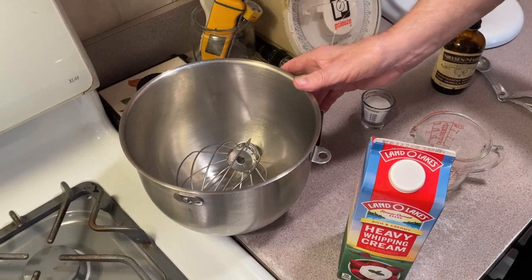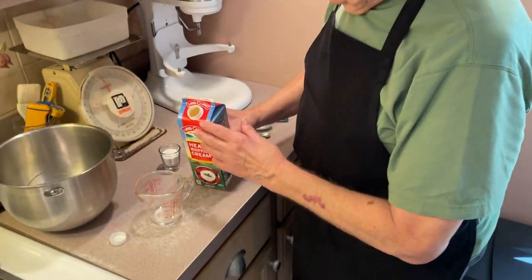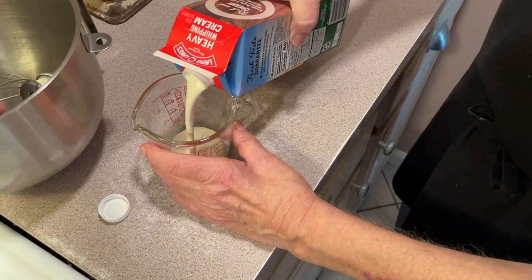Now what we're going to do is put this in the refrigerator for a good 20 minutes. Also, what I want to do right now is show you — pour our cream.